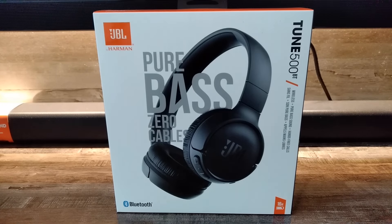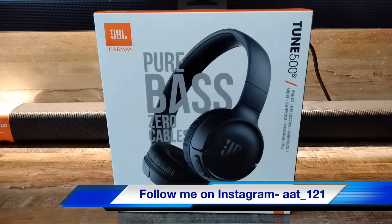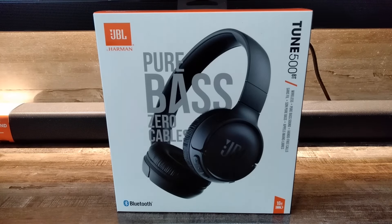So these are the JBL Tune 500BT headphones. I am going to post a full review video of this headphone soon, so stay tuned. I hope you guys liked this video — please hit the like button and comment to tell me how it was. Subscribe to All About Tech and see you in the next video. Thank you.